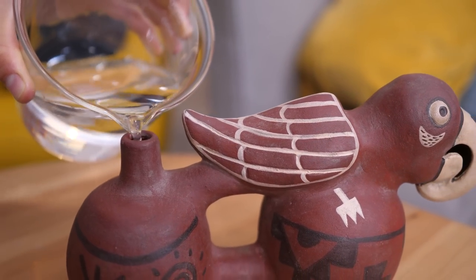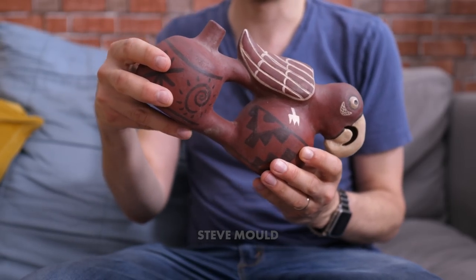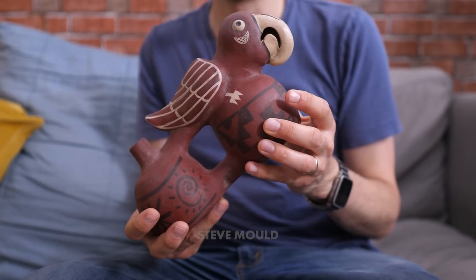This is a Peruvian whistling vessel. You fill it with water and then you tip it back and forth, and as you do, it makes a whistling sound.